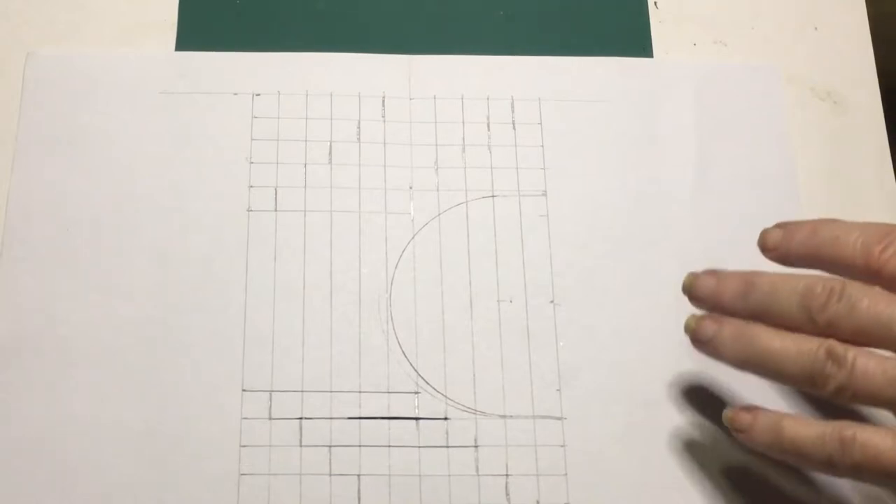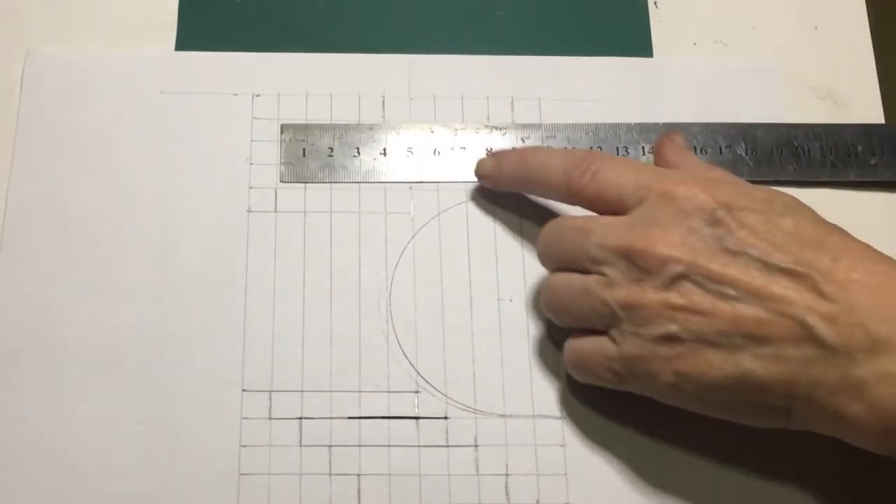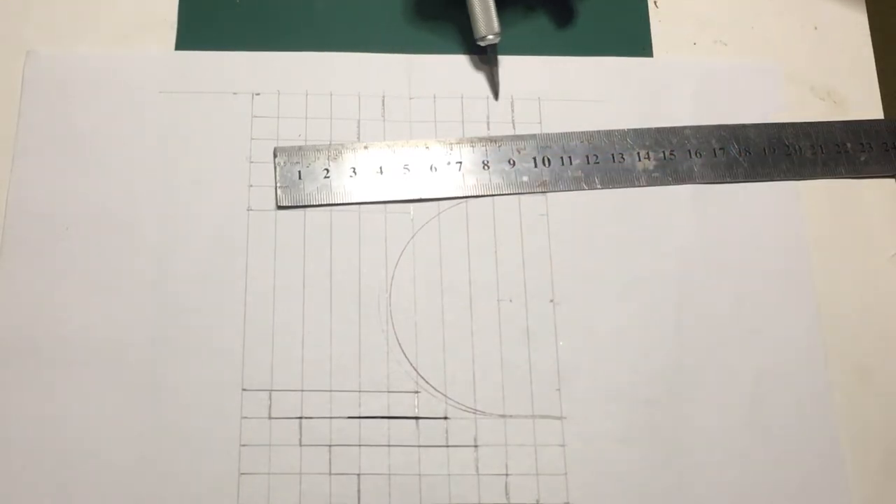Now we're going to start cutting. We're going to cut from the first half line and go all the way down to the bottom line.